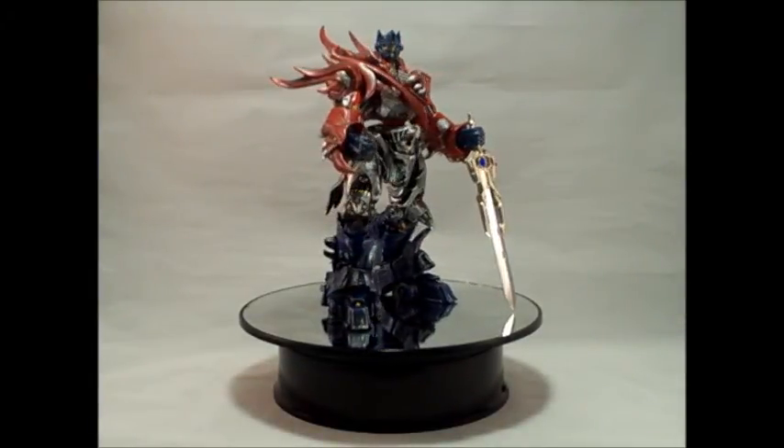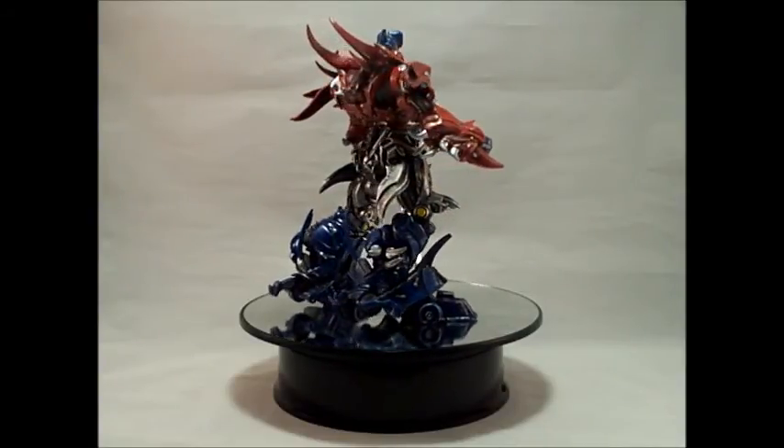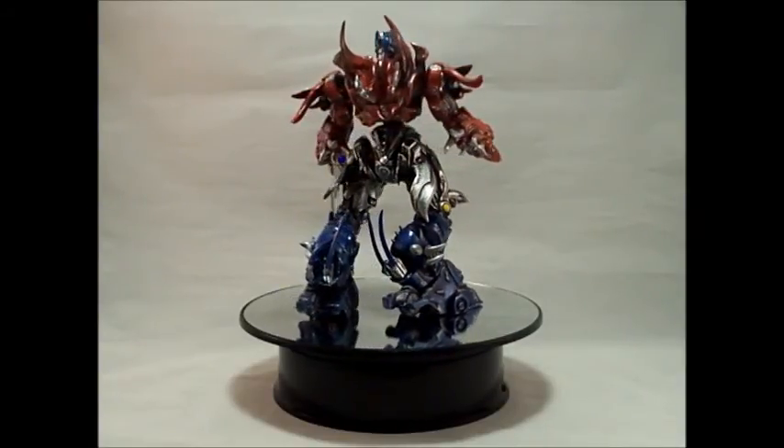Hello everyone, it's SupremePrimus18 with another video. Today I have Custom Transformers Manga Optimus Prime by Deceptopunk Customs.